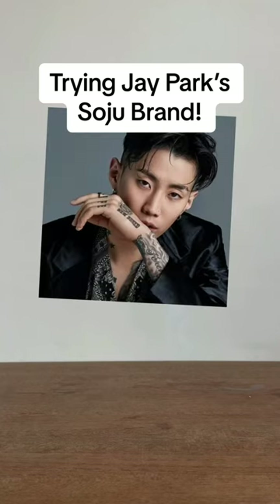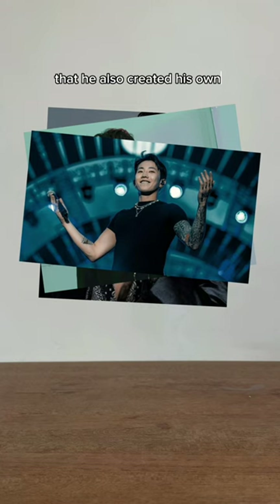Do you recognize this guy? That's right, that's Jay Park, who's a Korean rapper. But did you know that he also created his own soju brand called Won Soju? And naturally, I couldn't resist giving it a taste test.